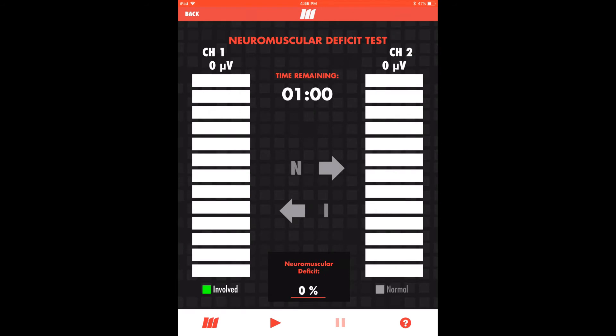Finally, we'll demonstrate the neuromuscular deficit test. The neuromuscular deficit test protocol provides a side-to-side assessment of the EMG activity of the involved side compared to its healthy counterpart in the form of a percent deficit. This test consists of three five-second maximum contractions on the involved side and then the same set on the healthy side.